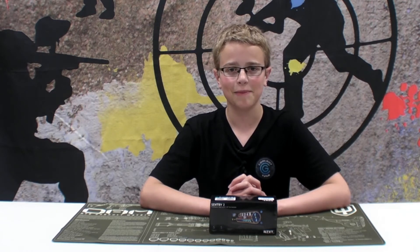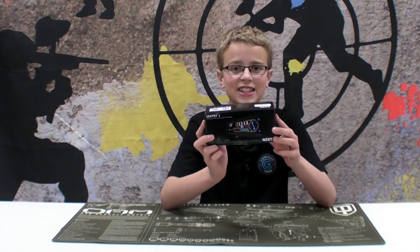Welcome back to another one of CoolGuyT258's custom computer build episodes. If you're just joining us for the first time, welcome. I explained why I chose my parts and then I showed them to you, and today's part is the Sentry 2 by NZXT.